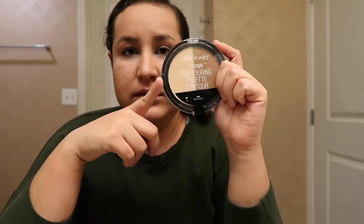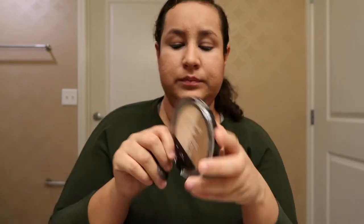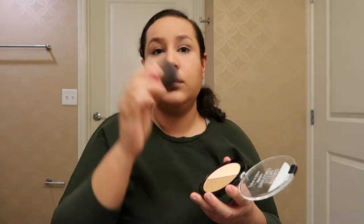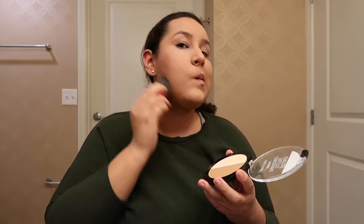For my face I'm going to be using this powder — this is by the brand Wet n Wild and it's in the shade Dulce de Leche. As a blush I'm going to be using this one by the brand L'Oreal Paris and this one is in the shade Charming.